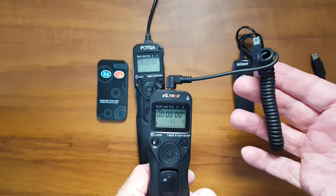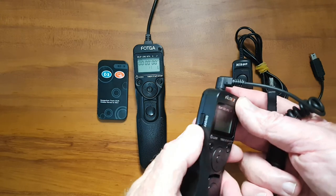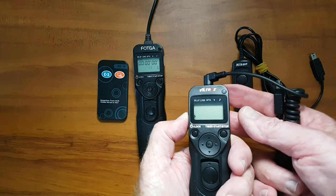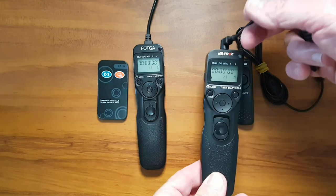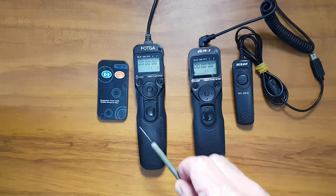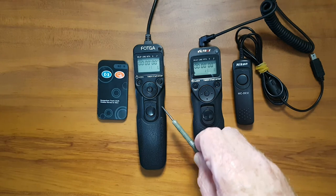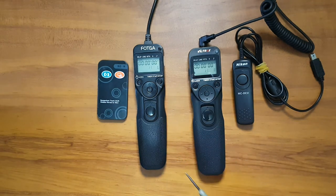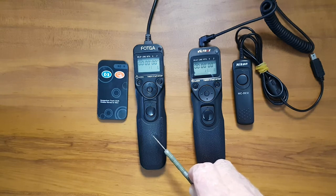The only benefit with the detachable cable one is that if you have multiple cameras with different connections, you can just buy different cables and still use the same timer remote. It also has an on/off switch on the side, but I rarely use it — normally I just take the batteries out. In today's video, we're going to talk about how to set up and use this intervalometer here.